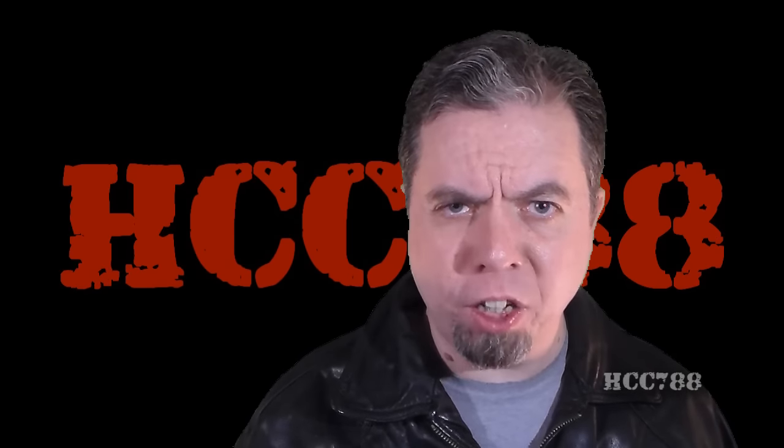Hello troops, Hooded Cobra Commander 788 here. Following up last week's review of the largest playset ever made — the USS Flagg — I decided to go straight to the top and look at G.I. Joe's Commander, the top dog, the head honcho. I'm talking about none other than General Hawk. HCC 788 presents, from 1986, version 2 of Hawk.